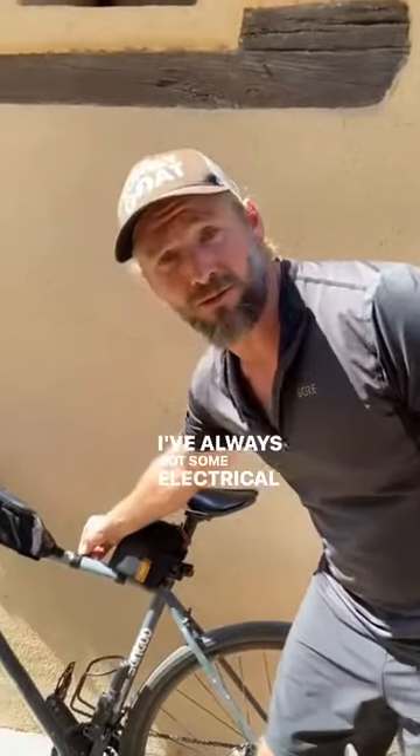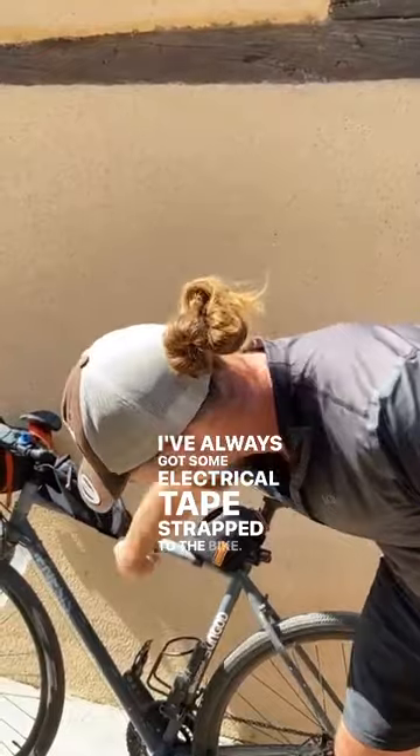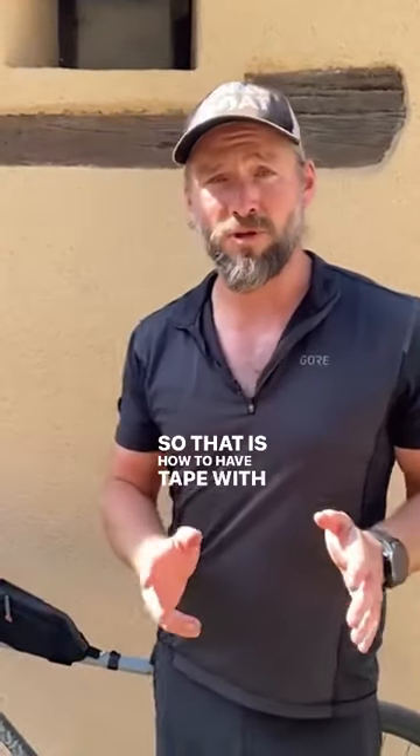This is also great when you're cycle touring. I've always got some electrical tape strapped to the bike. That is how to have tape with you to make sure you can continue on your adventure should something break.